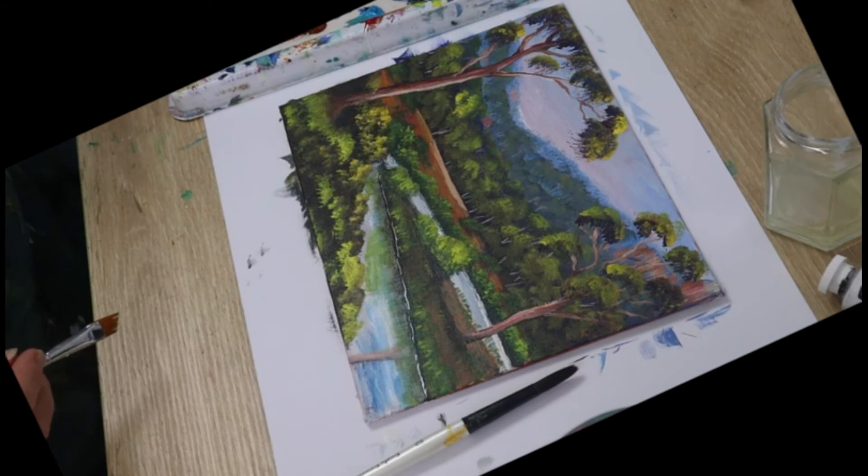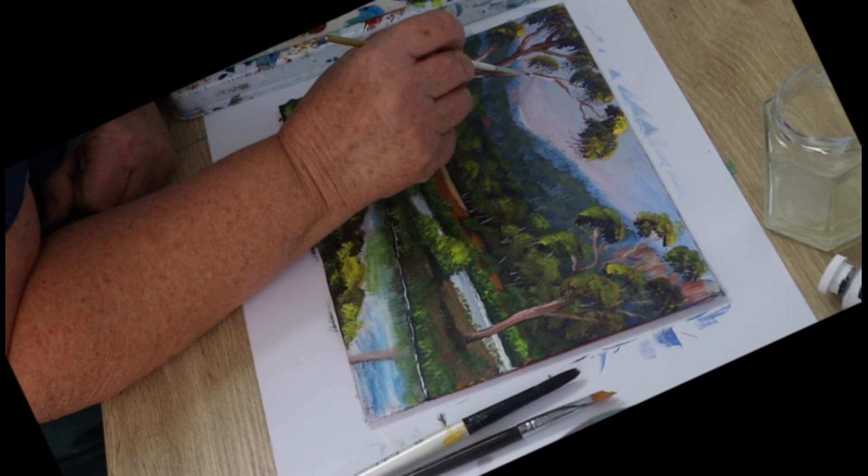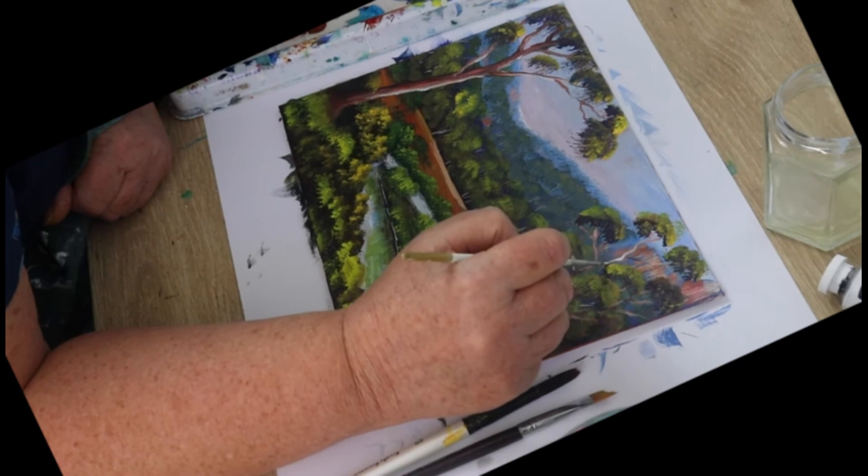Sit back from your painting and have a good look at it. Check what needs to be highlighted, what's dried a bit dark, and lighten it. Add some more highlights where you think they need to be.